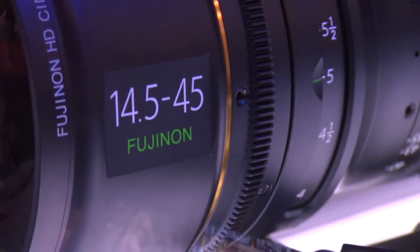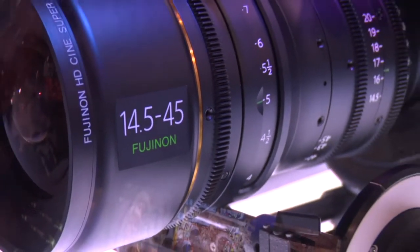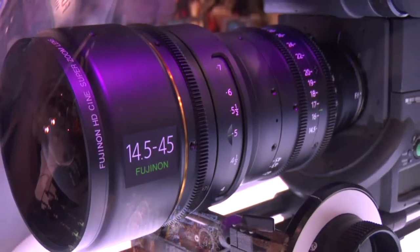There are three more lenses we look to be delivering by the end of this year. The ranges on those: there's a 14.5-45 T2 — very fast — there's a 24-180 T2.6, and then a lens that's got a lot of people's interest, the 75-400, which is a T2.8 with some ramping at the tele end to T4. So it's a T2.8 to T4.